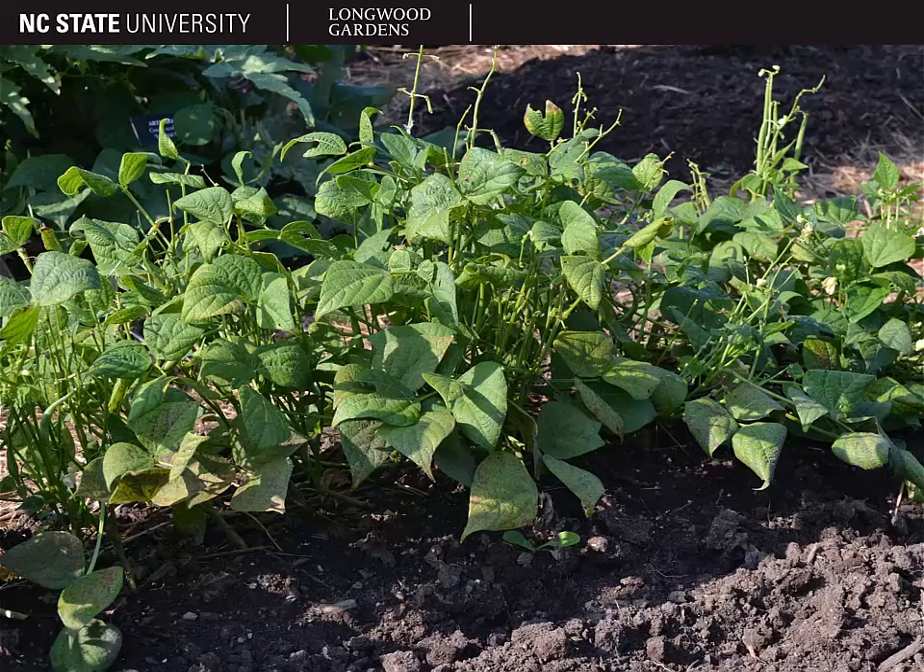Here you can see the growth form of beans, and beans have quite a variety in growth habit. They can get 2 to 15 feet tall. They can trail along the ground, grow in a bush form, or climb as a vine — and if they're climbing, they're going to climb via tendrils.